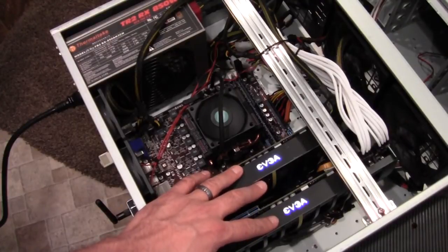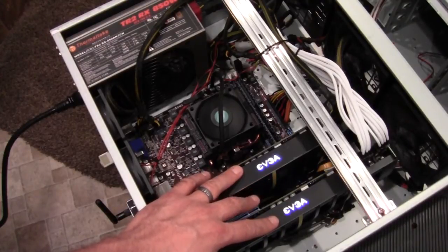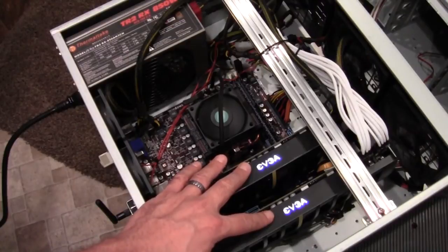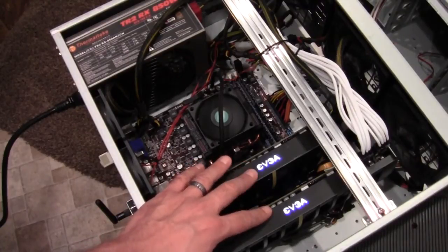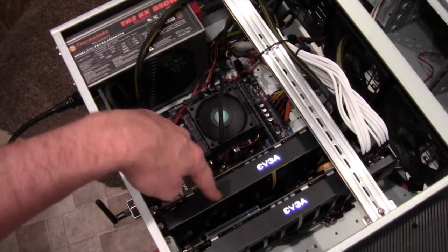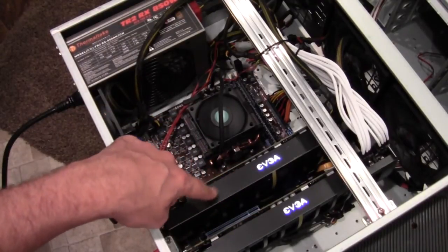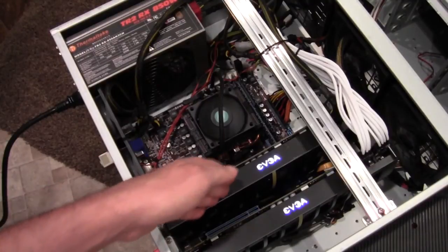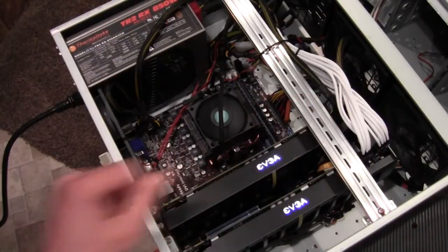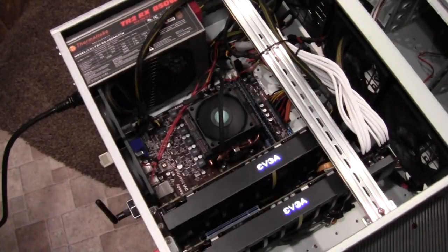So this is one way to ease the stress on the motherboard by just making another connection to give more 12-volt power. What I have here is my Folding at Home computer, running two GTX 460 2Win cards — four GPUs between the two cards. I have the Power Boost underneath this card on the next PCI Express slot, and it ties back in there to a Molex connection.